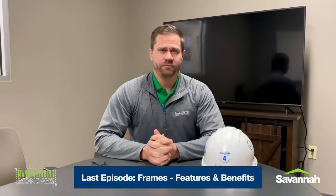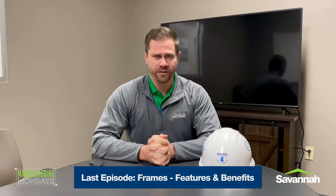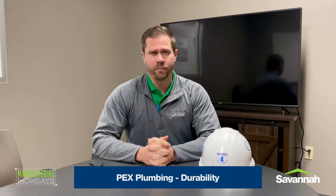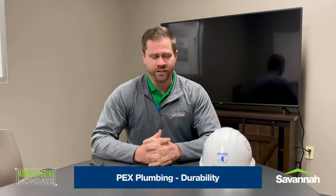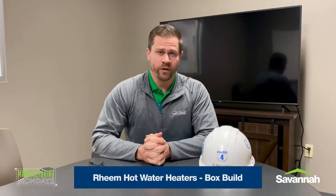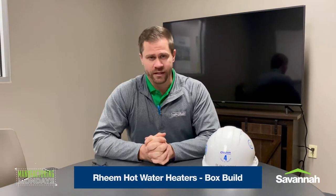Last time we did our video, it was in March. John talked about the features and benefits of our frames that we build here on site, the purpose of the camera, the flexibility of the frames and the features and benefits of that. After that, we moved to the PEX plumbing section, talked about the features and benefits of our PEX plumbing and how durable it is for our homeowners. After that, Clay talked about our Reem hot water heaters, and then we started with the box build process at the plant.